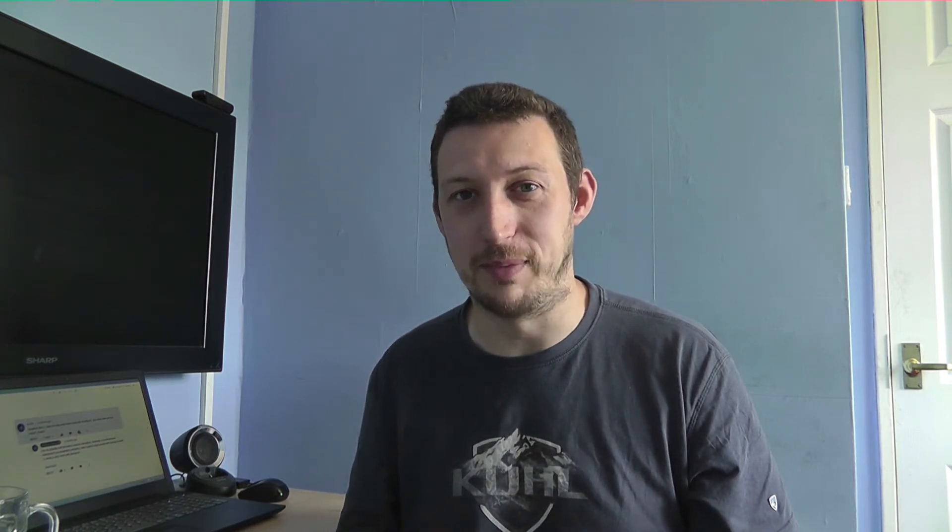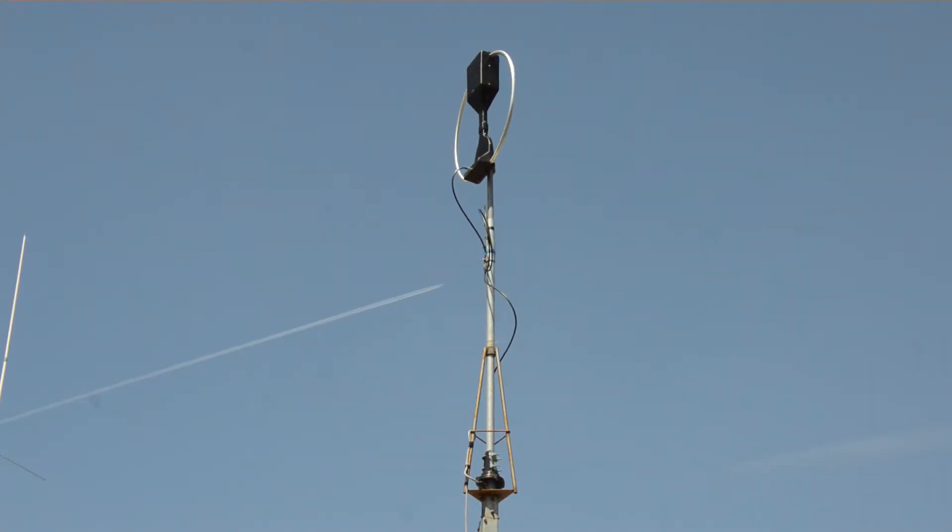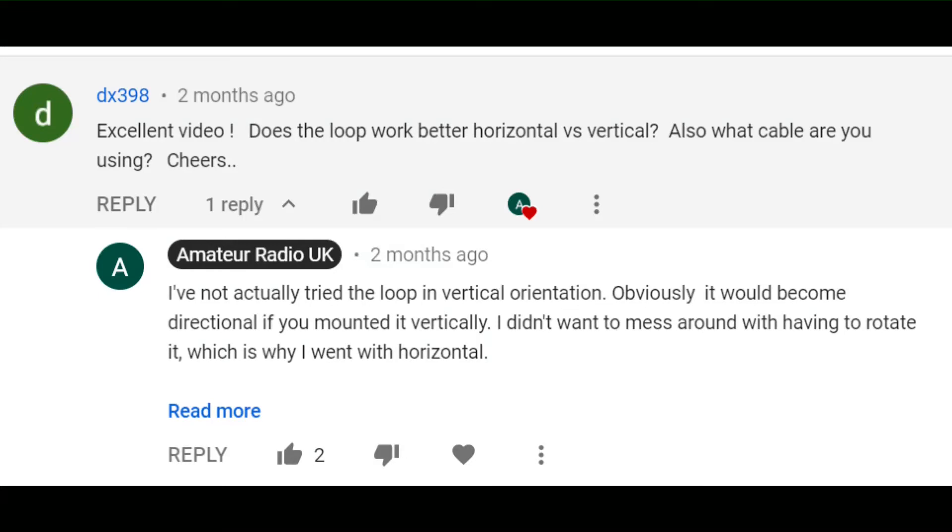So I had another go. I set it up on my mast outside and did a bit of whisper testing. The last video I had it mounted horizontally; this video I have got it mounted vertically, and we are going to do some more whisper tests and see what we get. This is off the back of a comment posted by someone with the username DX398, who asked: does the loop work better horizontal or vertical? So let's see if we can answer that.